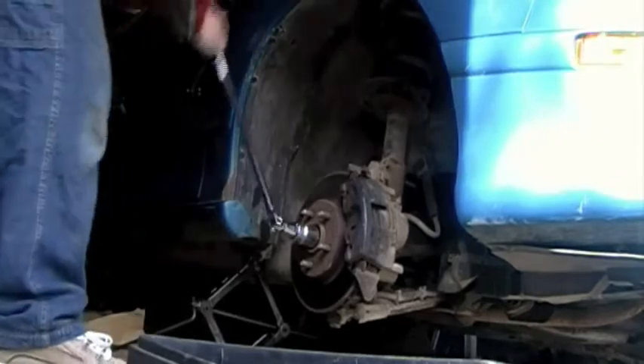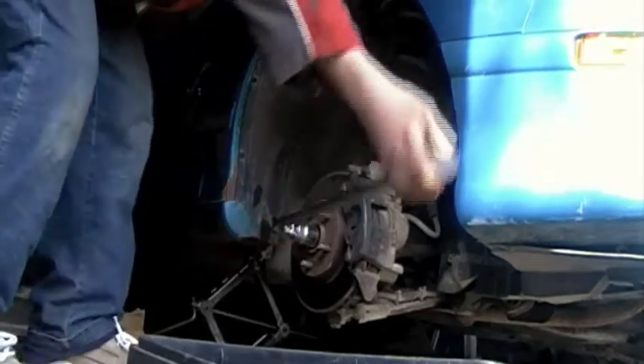And she's loose — that wasn't too hard. Upper ball joint's loose. I'm just gonna whack it. Make sure you have a bolt on it so you don't strip the threads when you're whacking it with something.